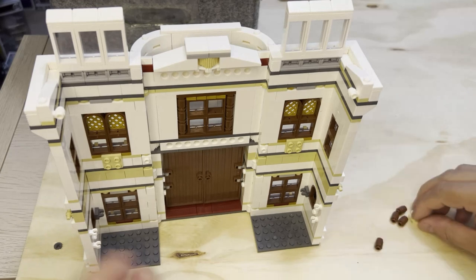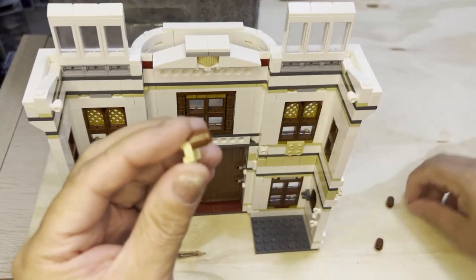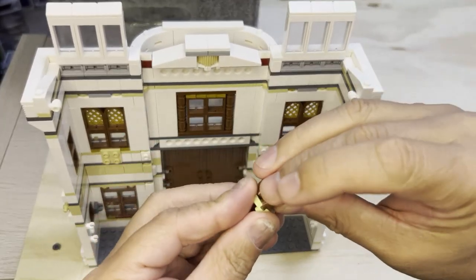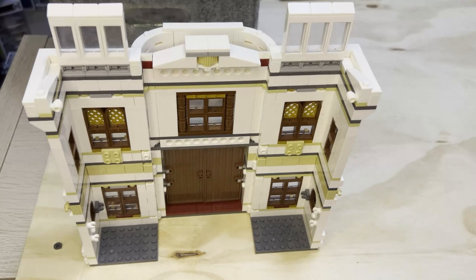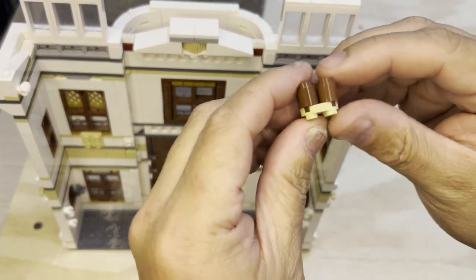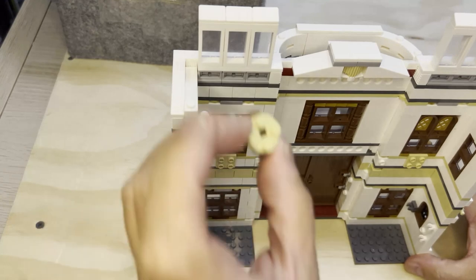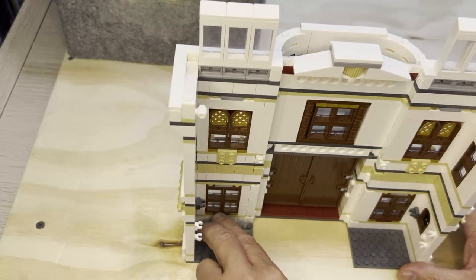This is going to be the cool part — that's why I had this turned around — because this is going to hold these four barrels. Put them like this. All right, Lego fans, we're back, sorry about that, had a little bit of a mishap. So you put these four barrels on here like this, and then this thing goes right here, all the way in the back like that.